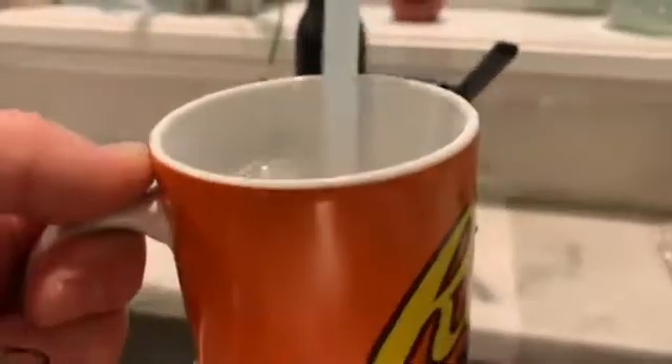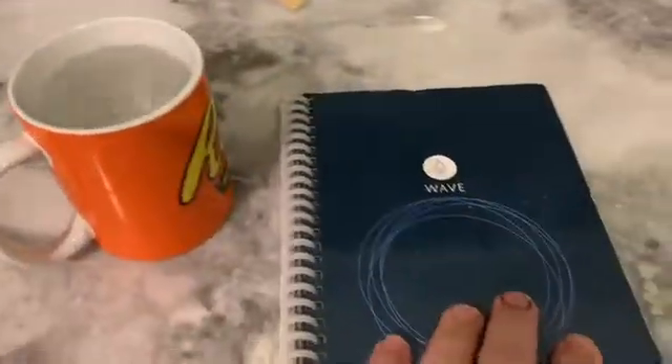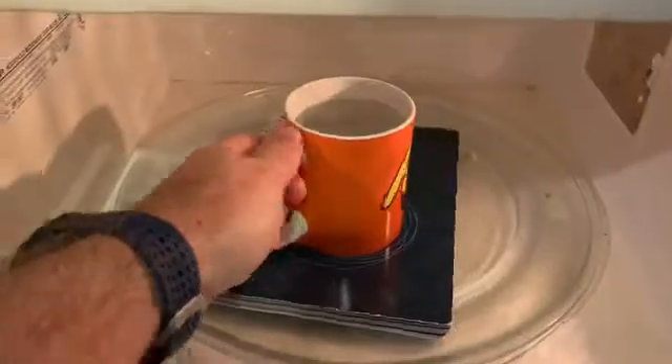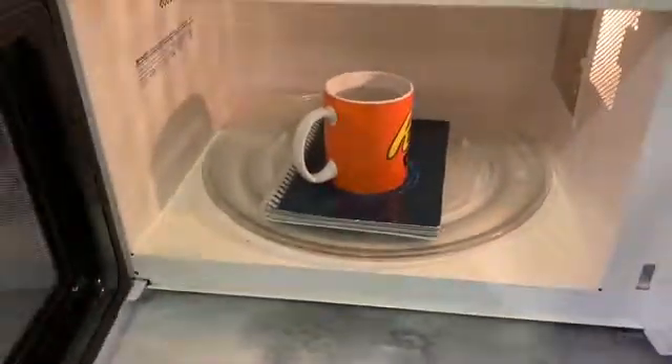So what you do is you take that coffee mug and you fill it up with water. You can see here I've got a bunch of stuff written in here. I don't need it anymore, so I'm going to stick it in the microwave. I'm going to put the mug of water on top of it, right in that little circle spot, and then I'm going to hit this thing for 30 seconds.